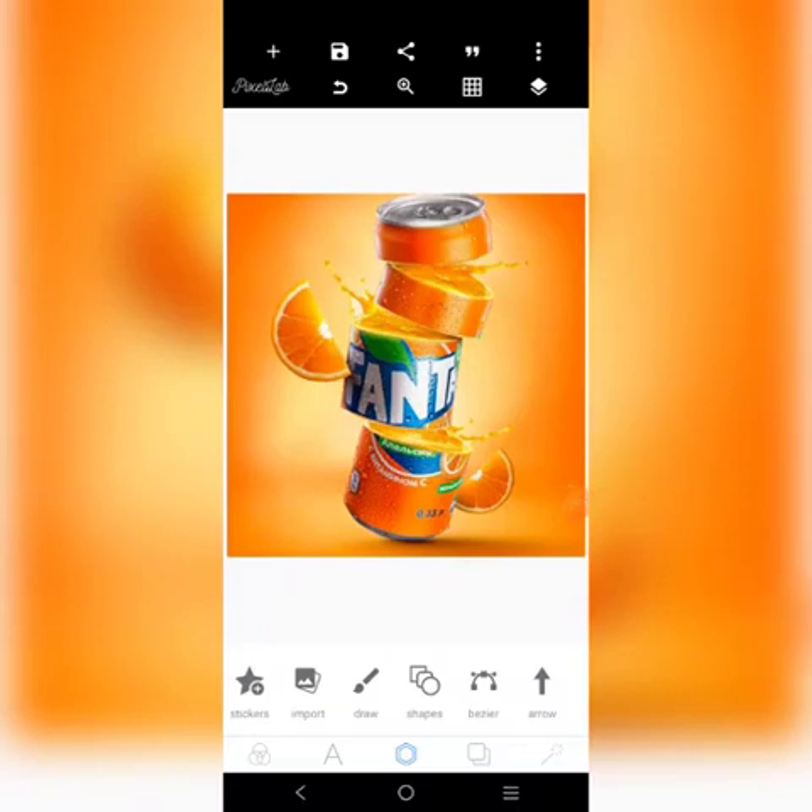Hey there, it's Niki Yamuda here, and this is what we're going to create in Pixelab. This photo manipulation was originally created by another designer. You can check him out on Instagram.